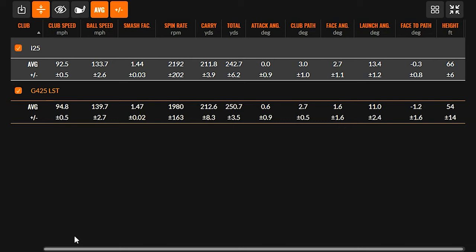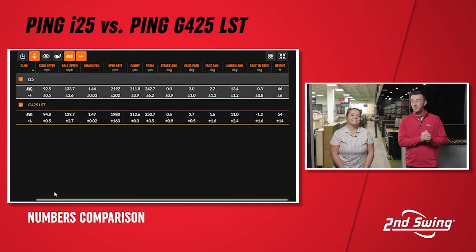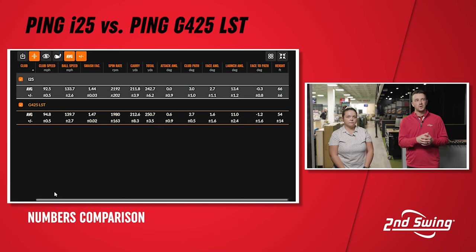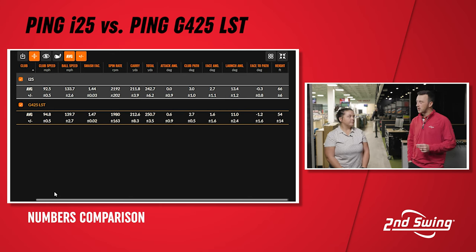Club speed went up just over two miles an hour with the G425 — likely because it felt lighter and easier to swing through, whether from the turbulators or different weighting in the club head. Ball speed was six miles an hour faster on average, which is pretty significant. Smash factor also went up, meaning the ball was being struck more efficiently. To gain six miles an hour in ball speed over eight years is pretty good progress by Ping.